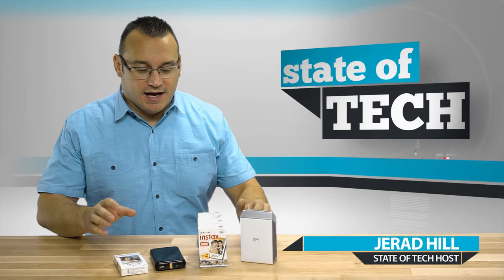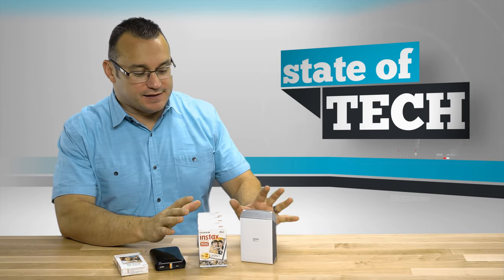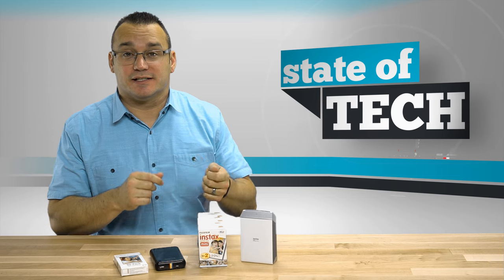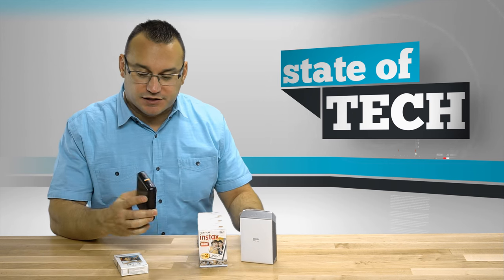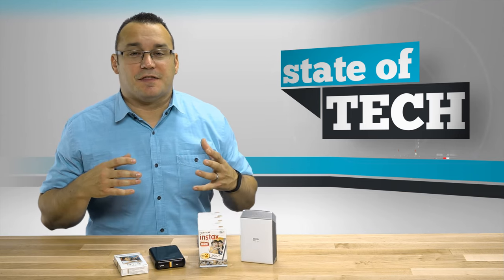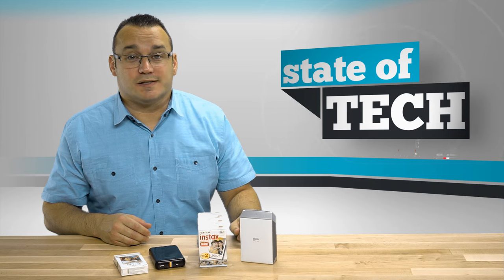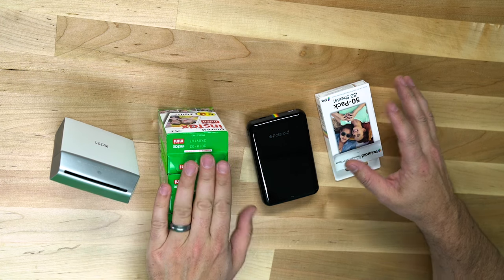Hey, what's up, it's Jared with Stata Tech and we're going to do a showdown between these two mobile printers. The last couple of videos I put up were reviews of the Fujifilm Instax printer — it's kind of like a portable Polaroid printer where you can send photos from your smartphone to the printer and have nice little prints to hand out — and then the Polaroid with the zinc paper.